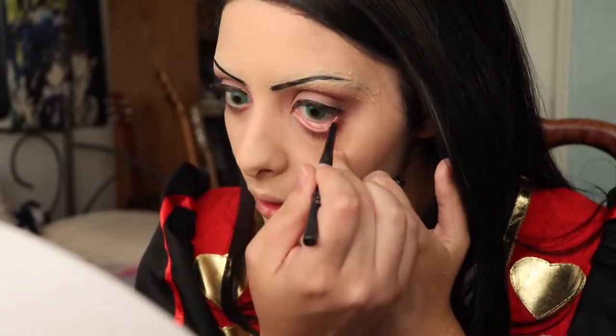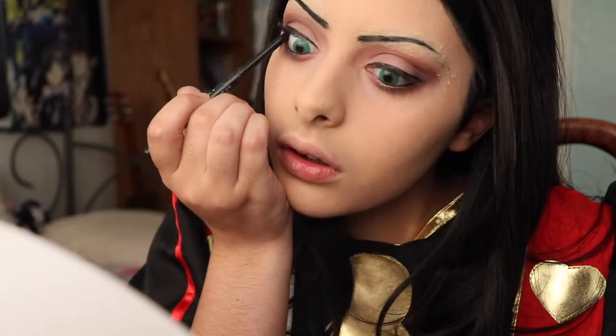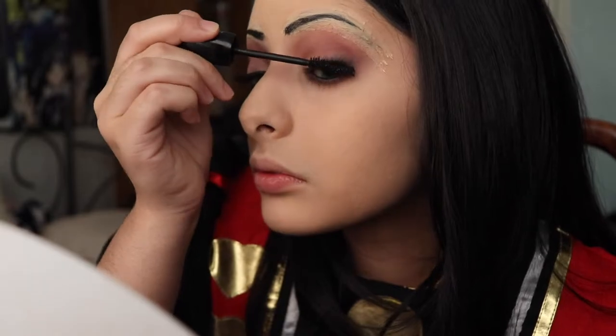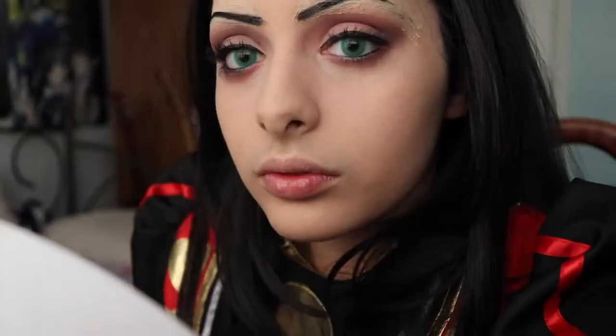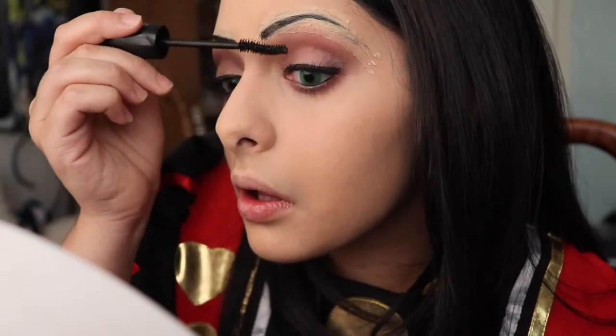Using a black eyeliner pencil I'm lining my waterline to give my lashes a more dramatic volume effect. Then I'm dipping into my Hypnose Drama mascara and generously applying that to my lashes. Alice has pretty big lashes since her eyes are doll-like, so you can opt for false lashes if you want. My eyelashes are already pretty long and thick so I decided not to wear false lashes, but it's all up to you.